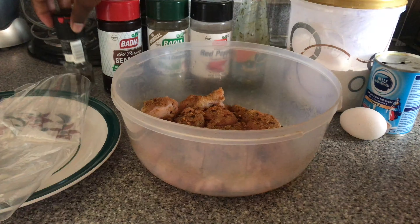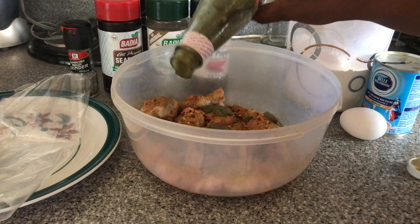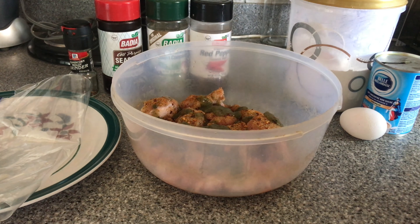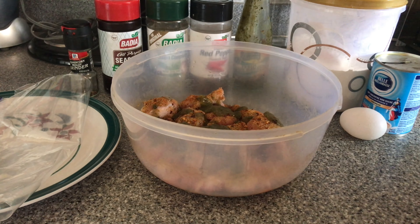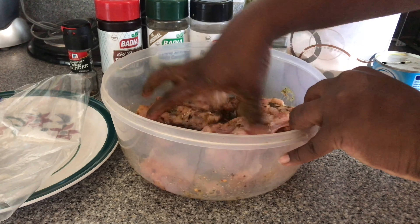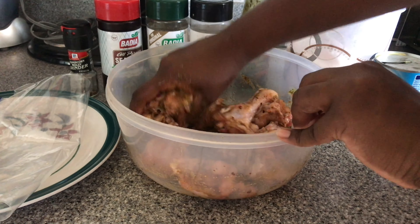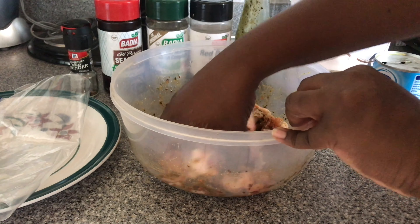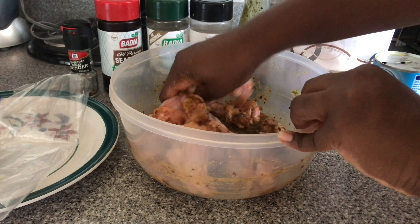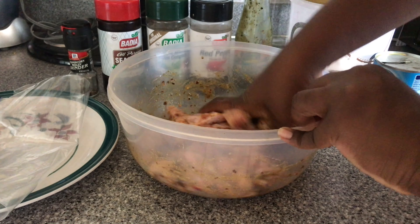Lastly I'm gonna be adding some of this green seasoning. This chicken is about to be so yummy. I like to put my hands in it — remember to always wash your hands immediately after handling chicken or any kind of meat. That's just to ensure that you don't get any bacteria on any of your surfaces. I'm just gonna make sure every piece of chicken gets the seasoning massaged into it.